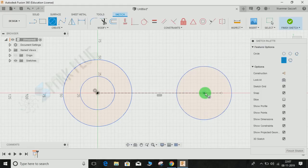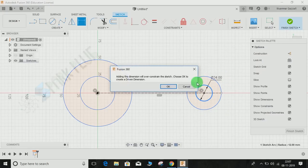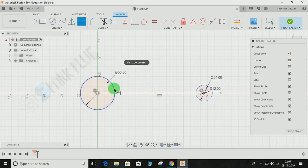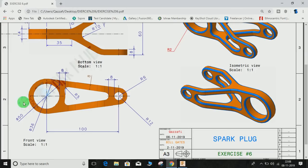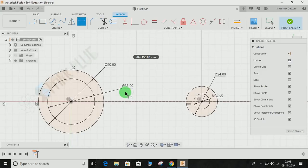Press C for circle and draw four circles as shown. Give the dimensions: the outer radius is 24 (diameter 24) and the inner is 12. Similarly, the outer diameter is 50 and the inner is 36. The outer radius is 12 so the diameter is 24, and the inner diameter is 12. The CD is 100 mm, so press D for dimension, select these two points, give a dimension of 100 mm, and press OK.